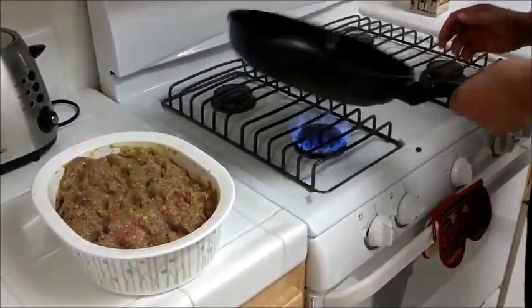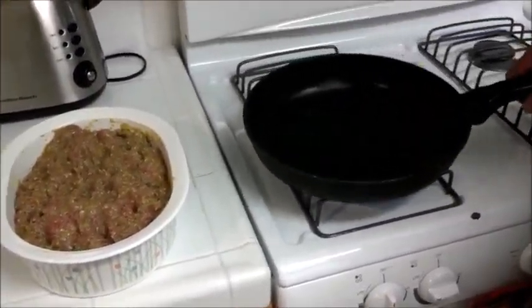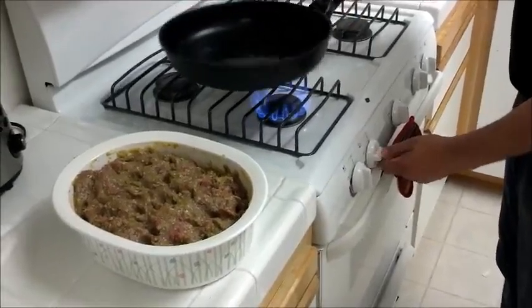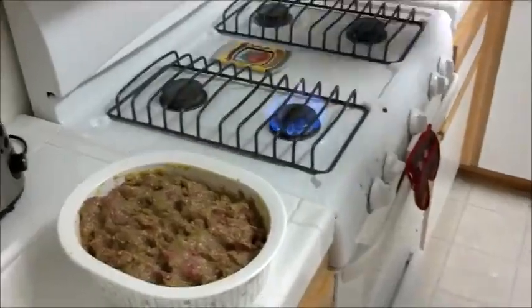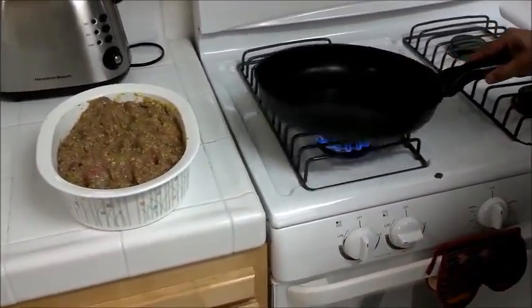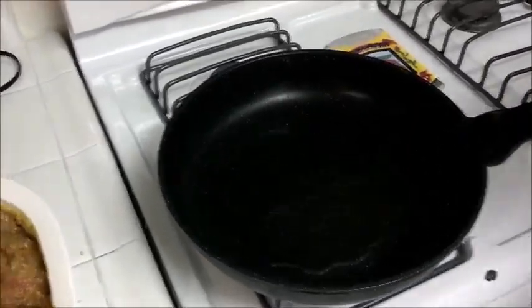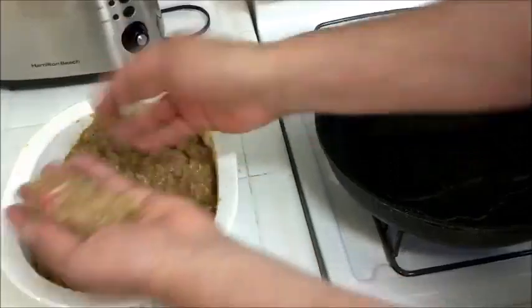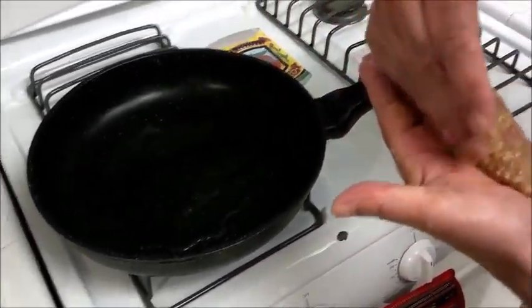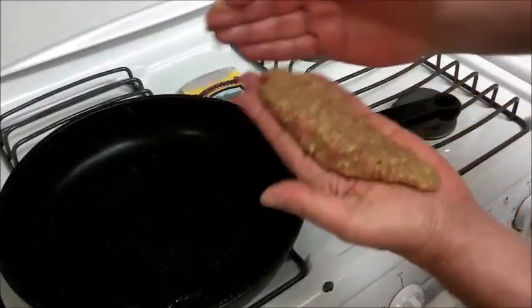Alright, now our kebab is ready. I put some oil in the pan — probably a little more than I needed, but oh well. Let me wait for the oil to heat up. Once the oil heats up, it only takes a few minutes to cook. You can make a patty out of this, or what I like to make is a little elongated shape — not the long kebab you find in stores. Just a little bit so you can have it with your vegetables.